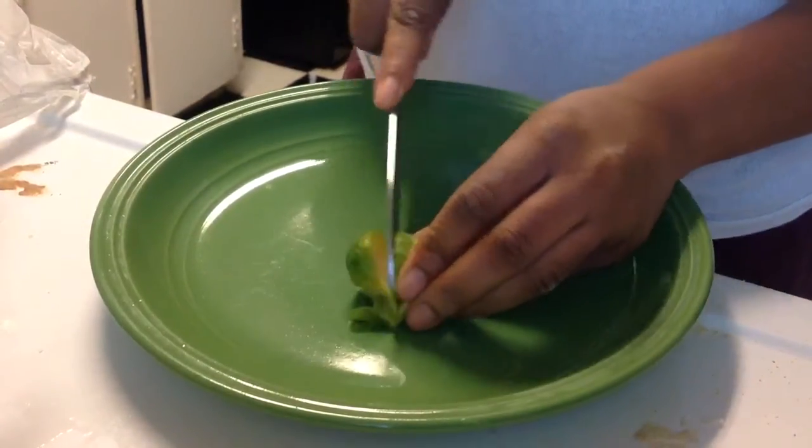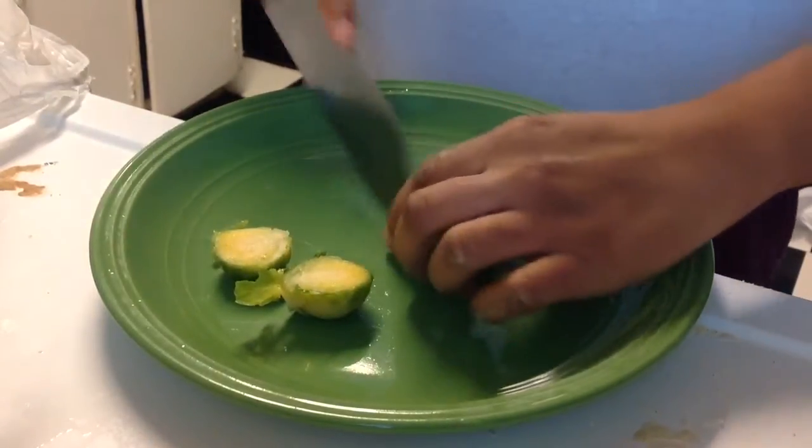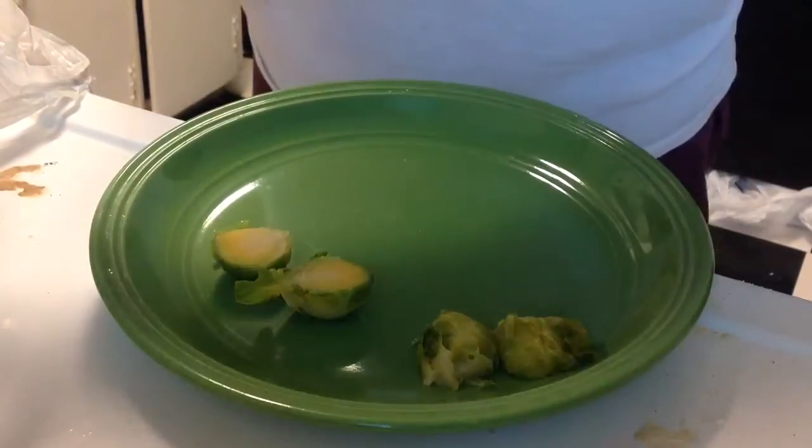First I'm going to start off by cutting my Brussels sprouts in the middle like so — cutting all of them in half. I don't want them whole and you'll see why.